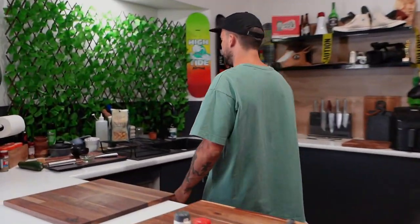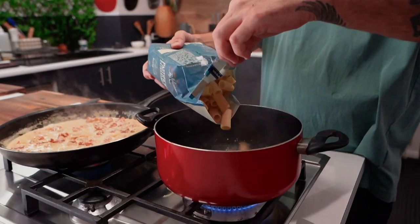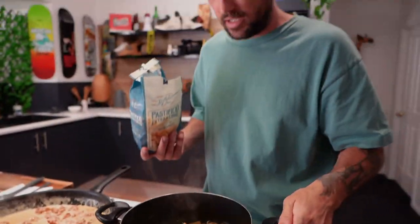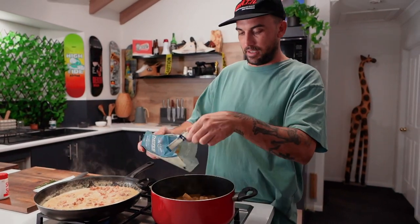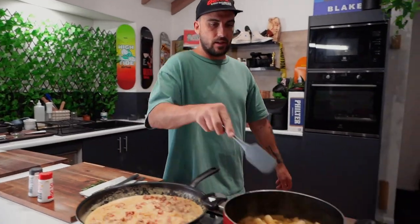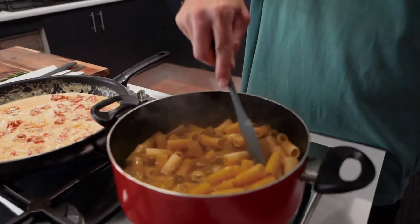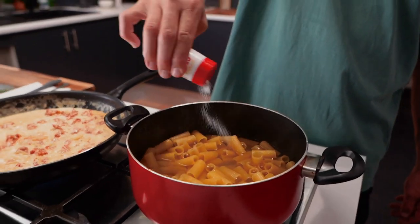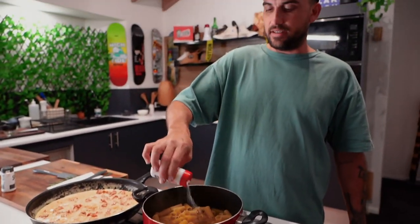Now for the pasta. This is pitched up for two people eating it. Give it a little stir, and add some salt — a decent teaspoon.